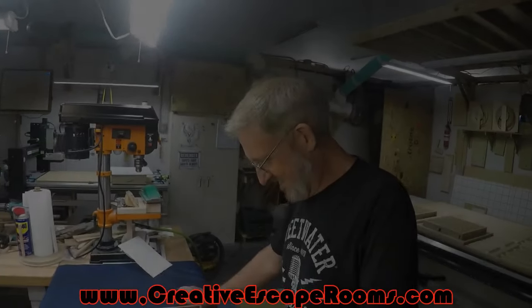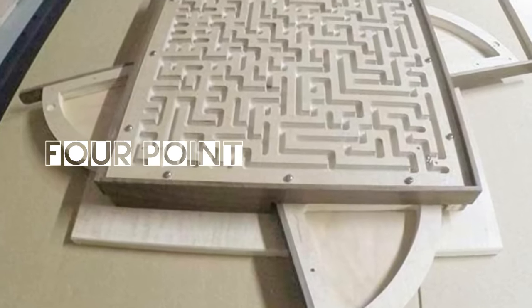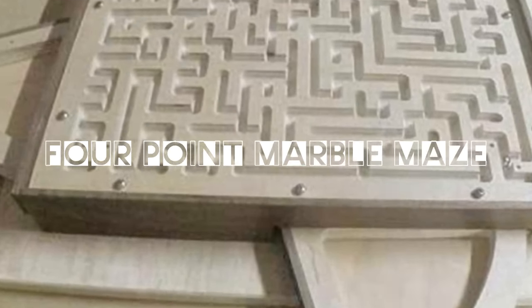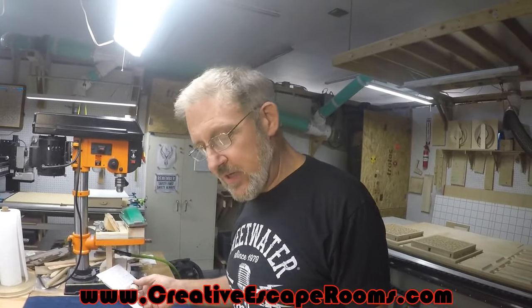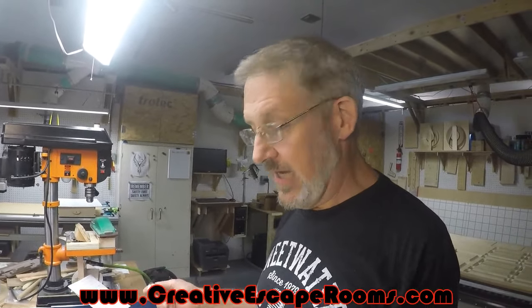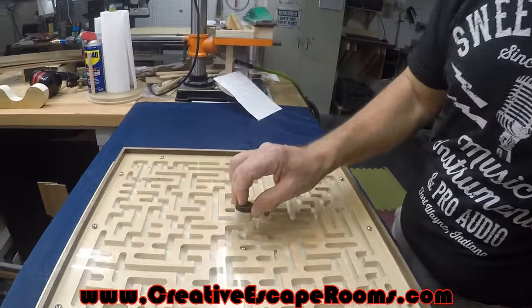Phil here with Creative Escape Rooms and Robert from our CNC shop, and he's going to show us his latest maze design. Something new here that I wanted to make to be more than just a single game. This could be the centerpiece of any room. Very simple but a lot going on.